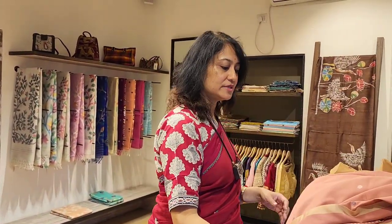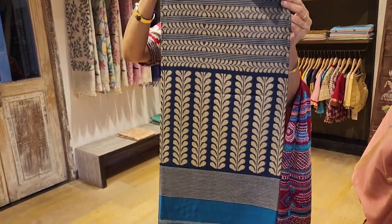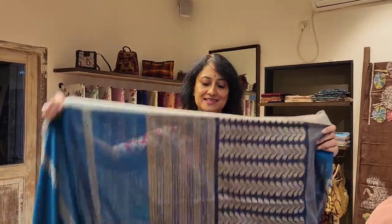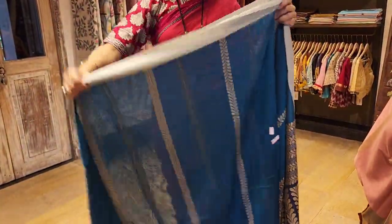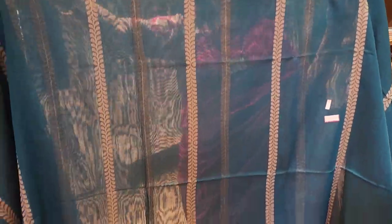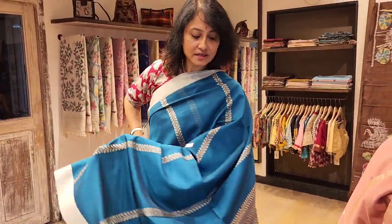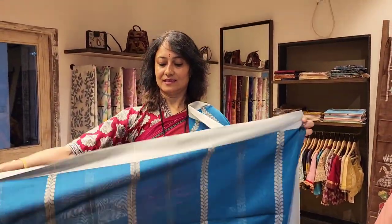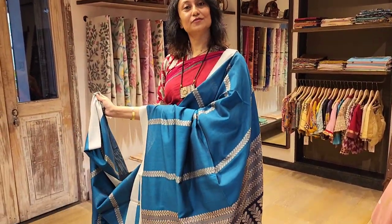Next we come to this blue handloom saree — cotton handloom. Three thousand six hundred fifty is the price. Those who love blue will definitely love this saree. The body is very interesting — it's got these stripes with motifs. This color looks very good when you wear it.